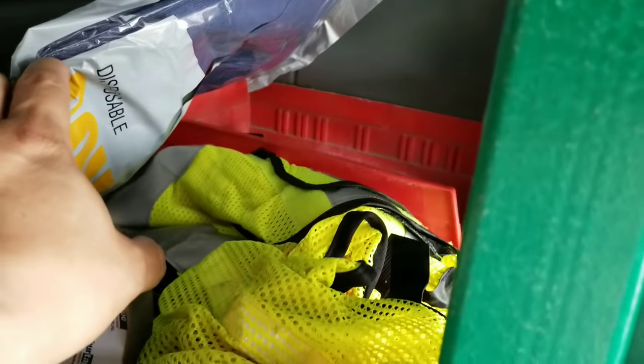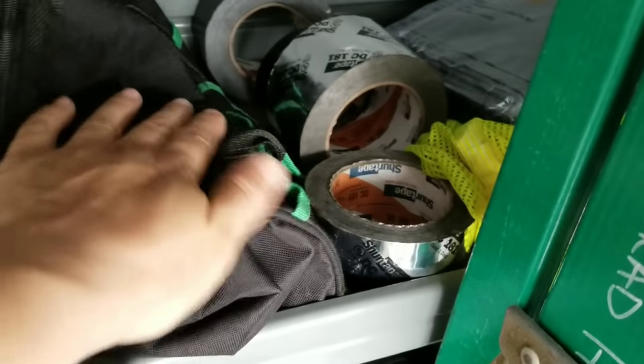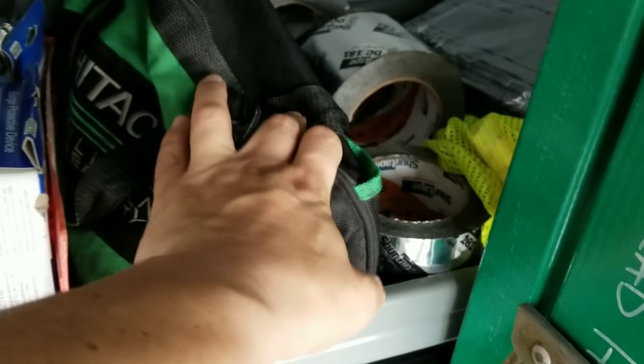Got some high-vis vests in here for commercial jobs. Got some anchor kits back there. A bunch of different Oddin tapes. And this bag is a bunch of sheet metal tools — tongs, sheet metal hammer, snips, all that kind of stuff.